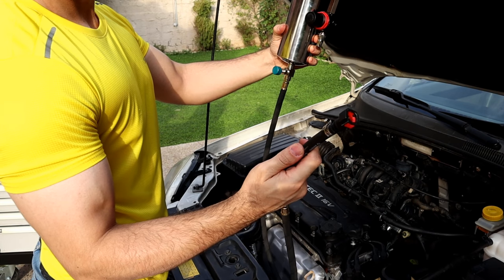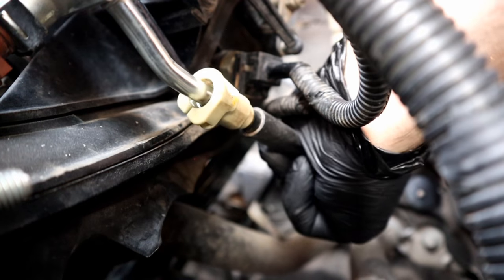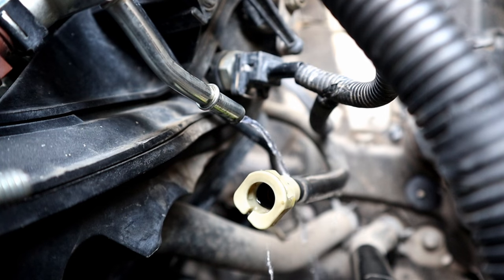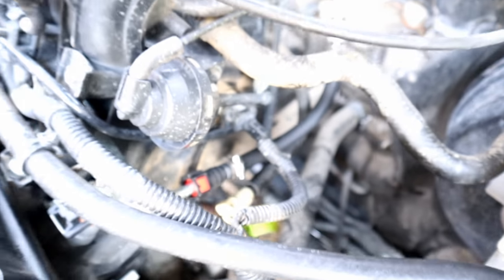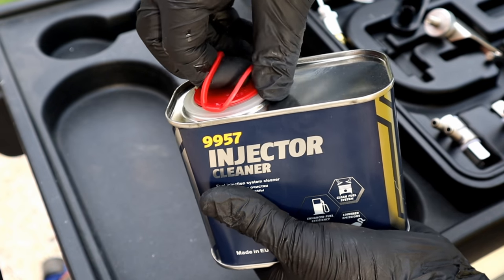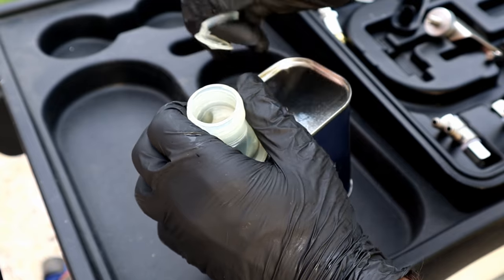In order to connect this end, we disconnect the fuel line and then connect the hose adapter we just made. Next we have to pour some fuel injector cleaner into the cleaner canister. There are so many brands that make this type of cleaner that runs through the engine while cleaning the fuel injectors.